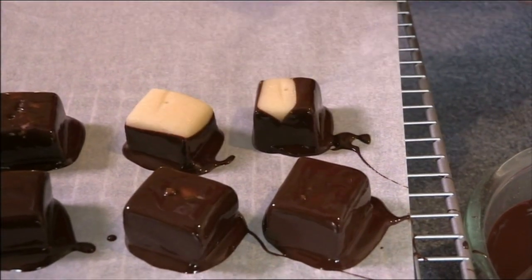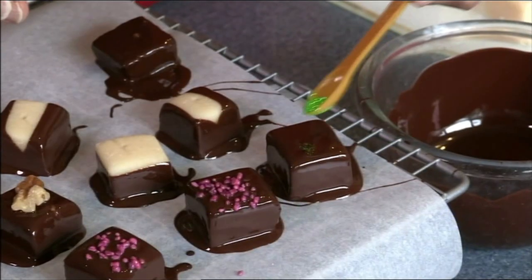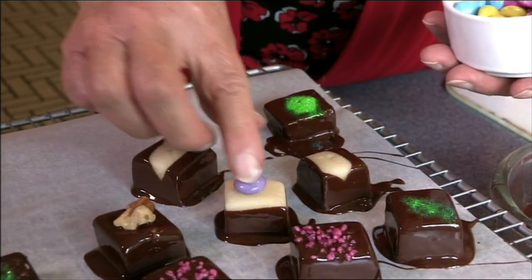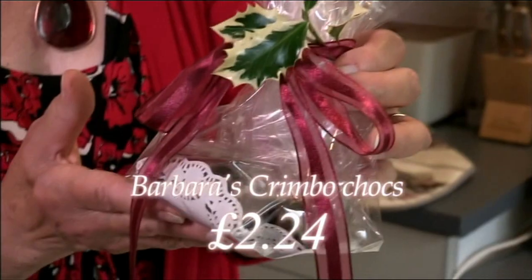And you can have really good fun decorating these. This is edible glitter and it's quite Christmassy. And when they're ready, you can wrap them up in a square of cellophane, which you can buy from the garden centre. Delicious!